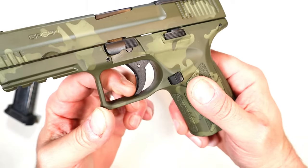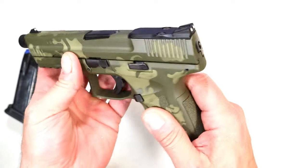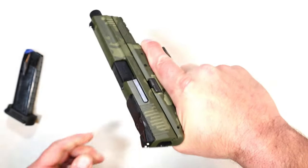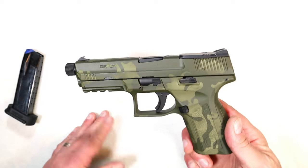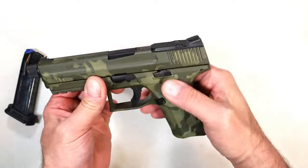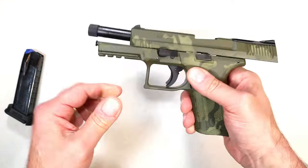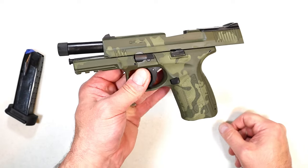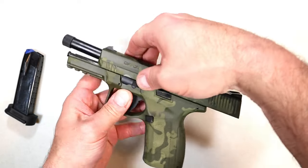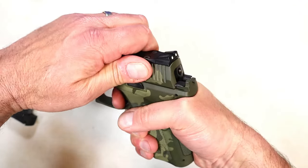So long as the pistol has been charged, that indicator will show red, and when it's no longer charged, the red goes away. It has its safeties as well as a trigger safety — that blade right inside the trigger. Overall, nice handgun, it has a nice feel to it. The MSRP is $394, and you're seeing them online for right around $350.